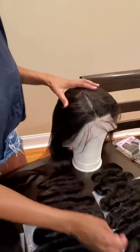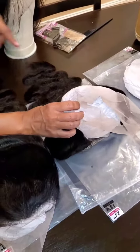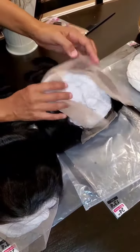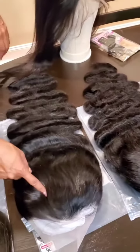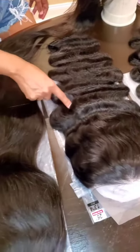We also have the body wave here. This is the 24-inch — it's $300, also a frontal unit with transparent lace. We have the 26-inch body wave, also a frontal unit with transparent lace. This one is $350.